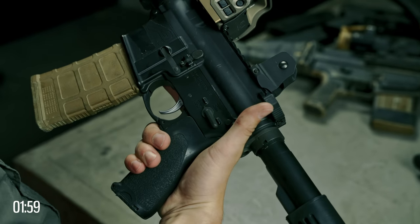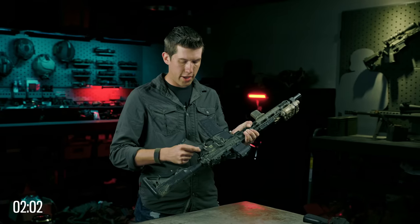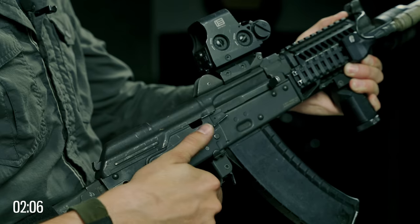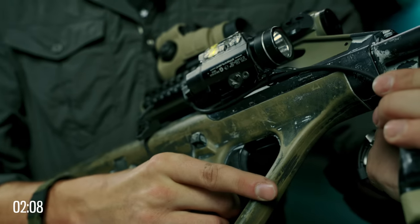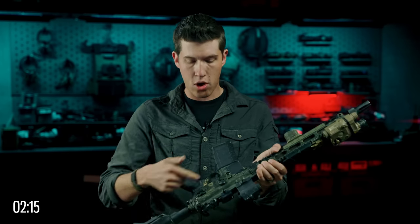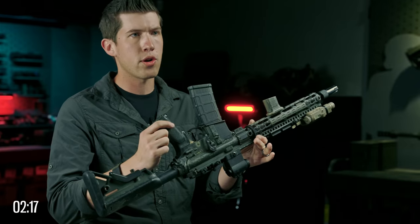Most modern firearms will have a safety, generally located near where your firing hand will be. In this case, it's a 90-degree throw lever. On some guns, you're going to push it forward; on some, it might be in the trigger guard; on some, it may be a cross-block safety. Find the safety on your weapon, and I highly recommend you use it when the weapon is chambered, simply because the trigger guard is exposed, unlike a handgun in a holster.